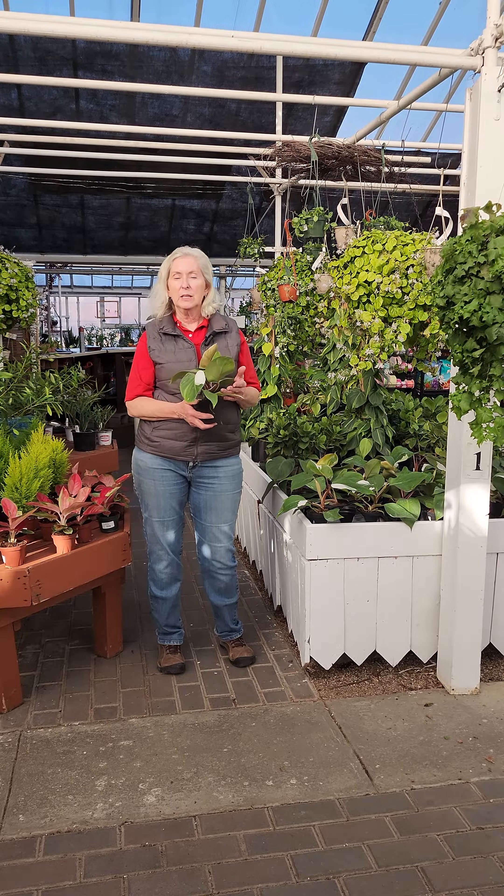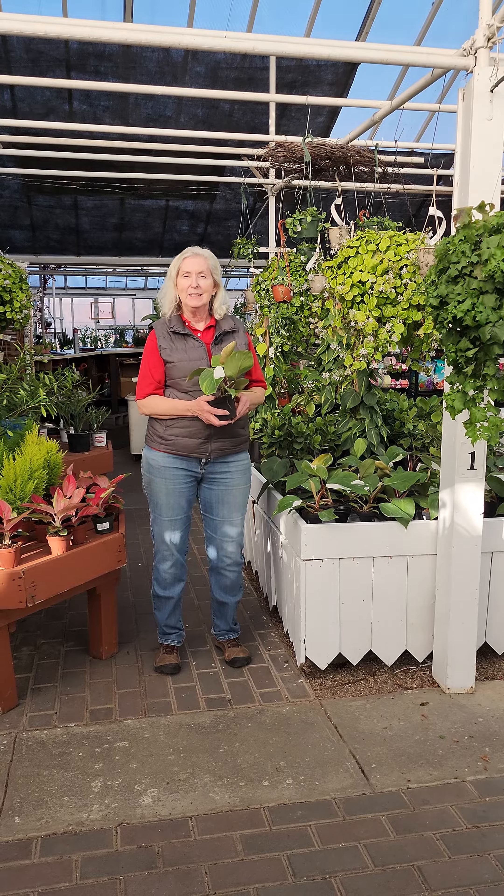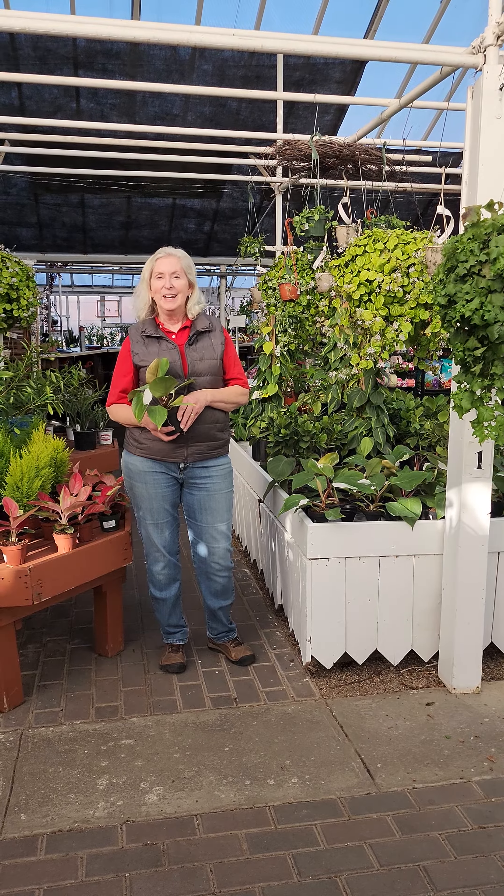We have a really nice selection of four-inch plants here in the greenhouse. We got them just the other day, so why don't you come on in, check them out, and maybe take one home for yourself or start a collection of your own. I'll see you in the greenhouse.